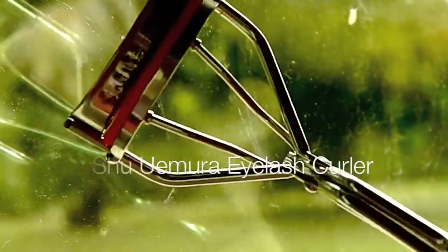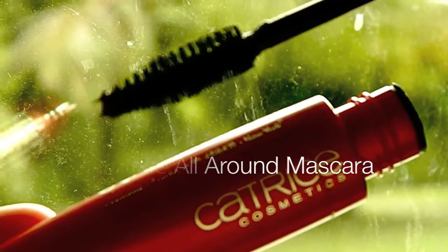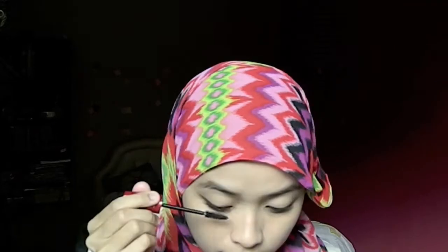And then the easiest part of all — just curl your lashes to get them ready for mascara. So I'm using a brand new mascara right here. It's Catrice Cosmetics, and the formula right now is quite watery because it's new. And there you go — my lashes.